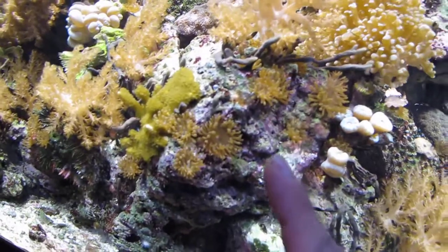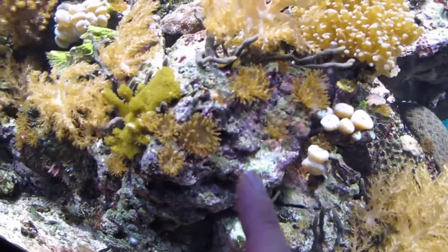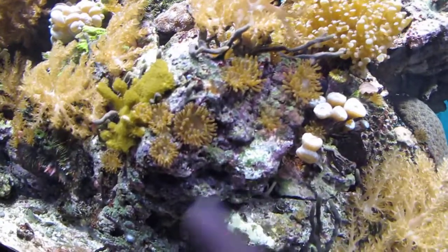So this is just letting you know: do not buy these. Do not be told they are baby bubble tip anemones. Know what they look like, because you don't want to buy these.